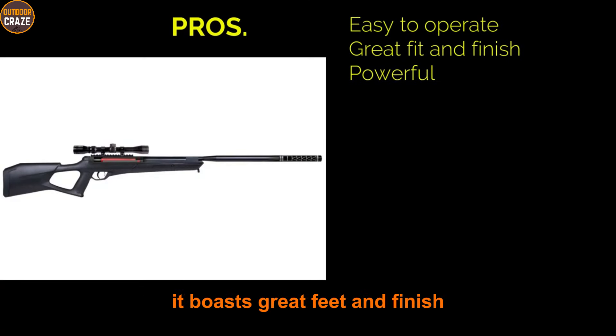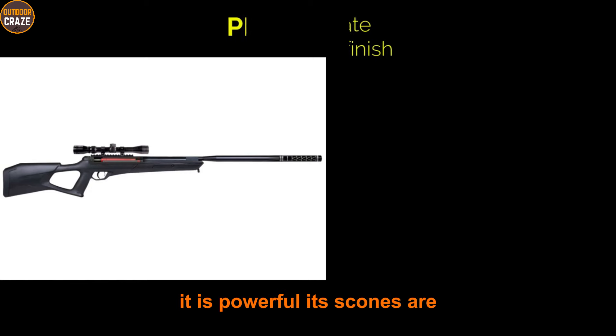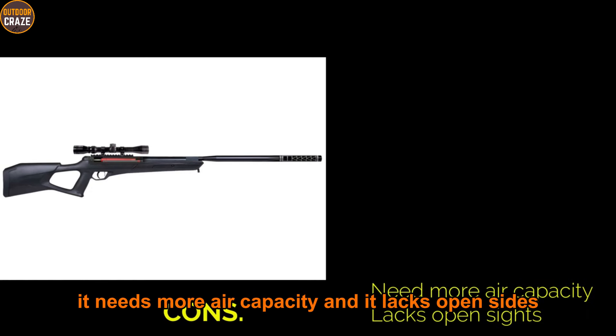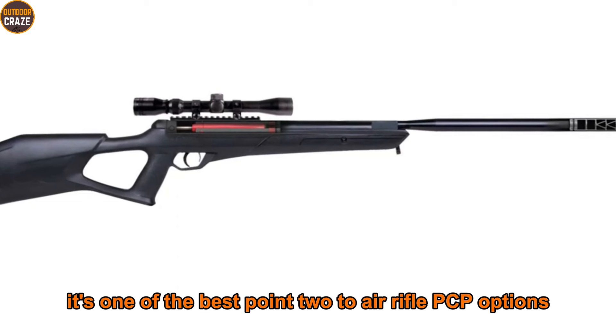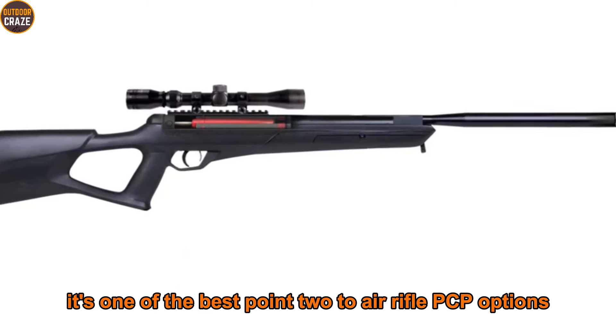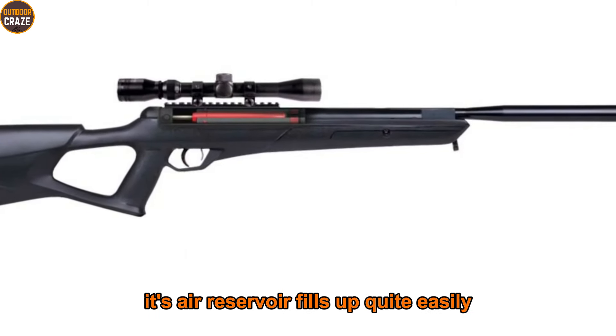Pros: easy to operate, great fit and finish, powerful. Cons: needs more air capacity and lacks open sights. Overall, it's one of the best .22 air rifle PCP options — its air reservoir fills up quite easily.